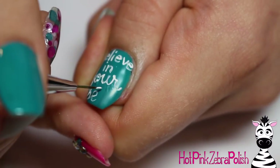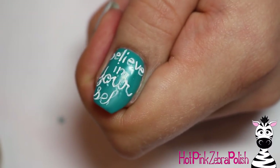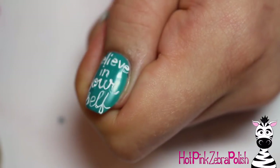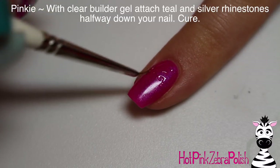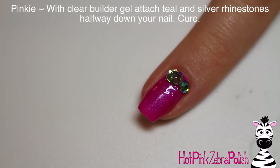So I've got 'Believe in Your' and then writing 'self' across the very tip of my nail. That's a lot of words to fit on one nail. If you wanted to, depending on what you have on your nails, you could put the unicorn cartoon on the thumb and then put 'Believe in Yourself' across two nails — across the index and the middle — just to give yourself more space if that's what you're looking for.